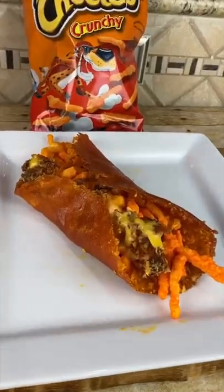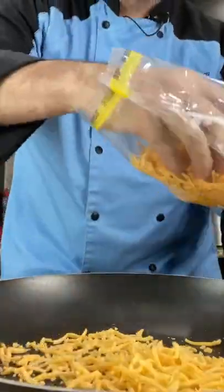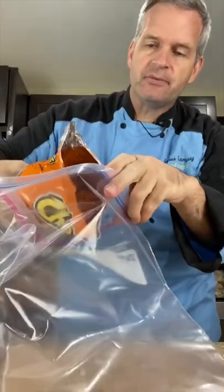Today we're going to be making this Cheeto Burrito. In a medium nonstick pan, add some shredded cheddar cheese. Cover the whole pan, bring this over to the stove, and heat it up. Turn it on medium low heat. While that's on the stove, we're going to take some Cheetos — about half a bag — into another plastic bag.